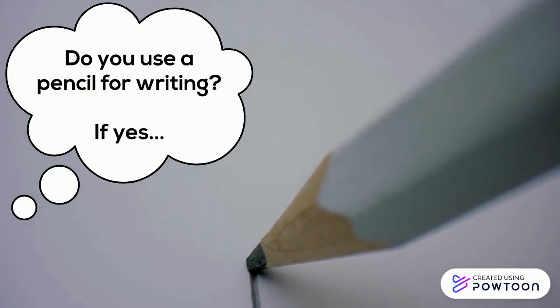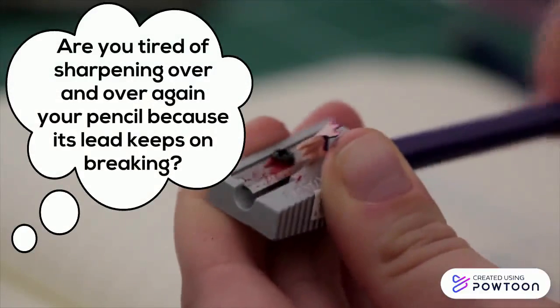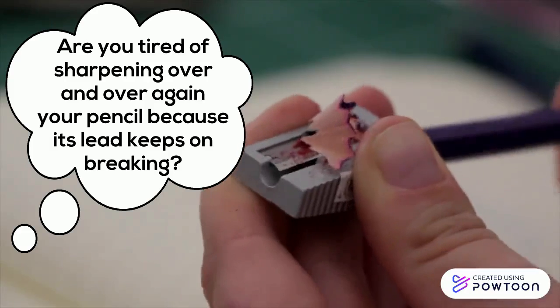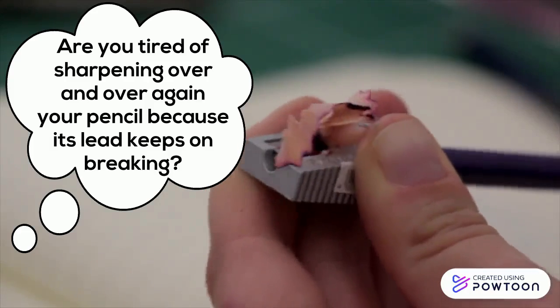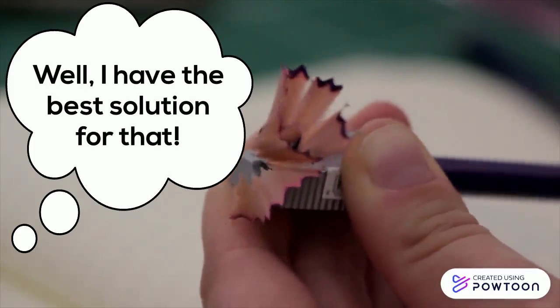Do you use a pencil for writing? If yes, are you tired of sharpening over and over again your pencil because its lead keeps on breaking? Well, I have the best solution for that!